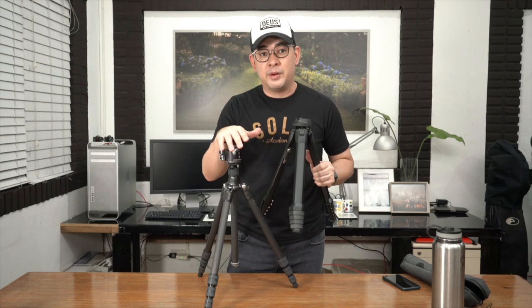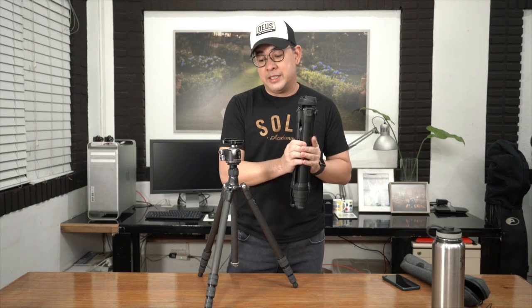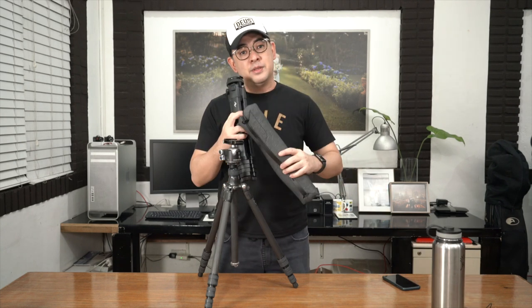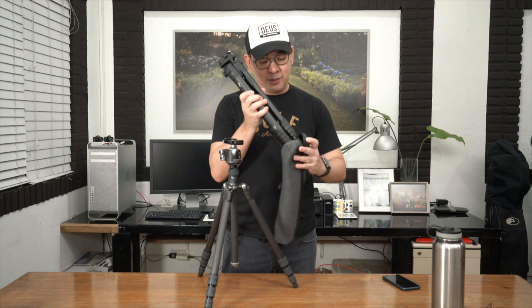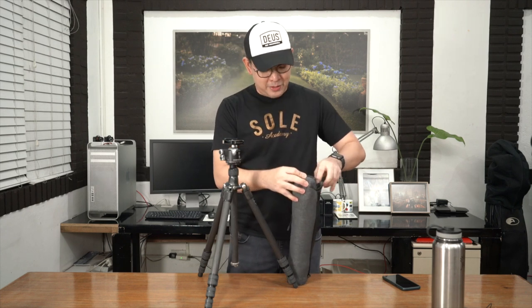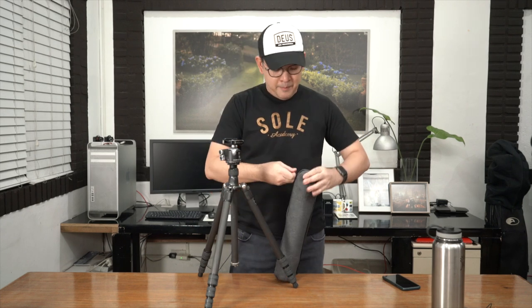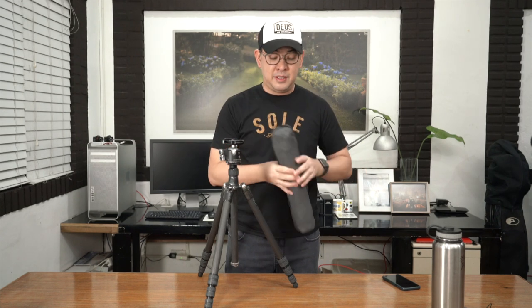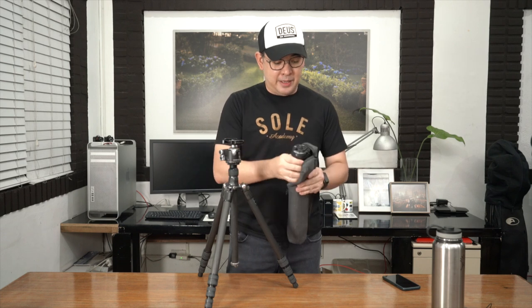If you don't have a good travel tripod and you're in the market for one, I suggest just getting the carbon fiber version of this Peak Design Travel Tripod because it is really groundbreaking. And did I mention it comes in a fantastic bag? Peak Design made it so it's really nice and snug, and you can attach camera straps to hang it around you so it's very easy to carry.